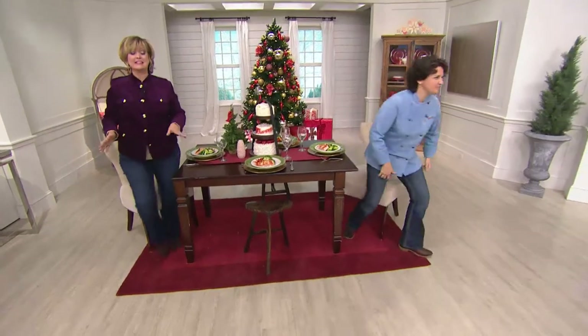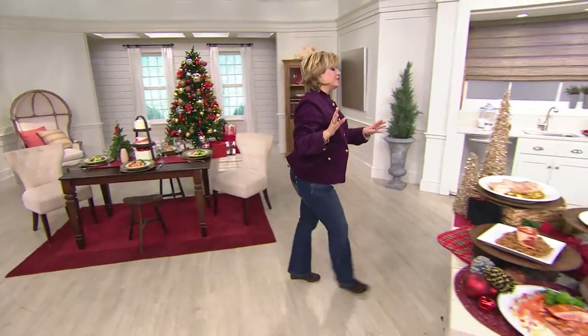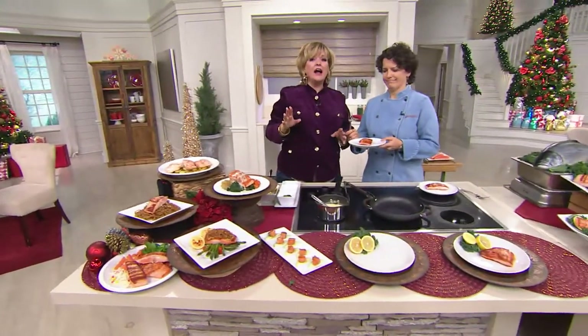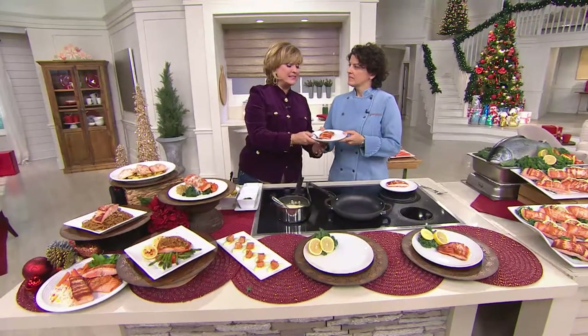This is something your family will absolutely love. Even if you've got kids that are picky, even if your husband says, 'I don't like fish' — I hear that all the time. My husband doesn't like fish, but I love this, and my husband goes crazy over it.